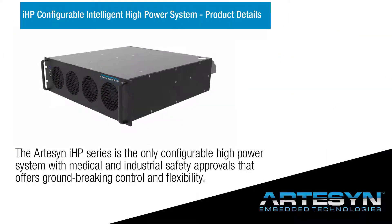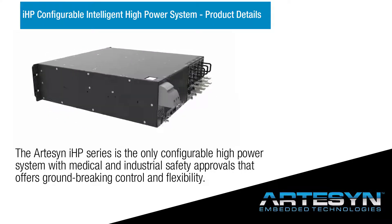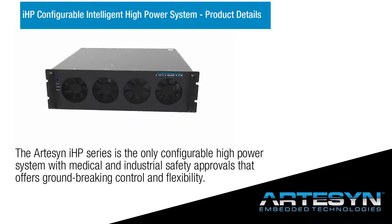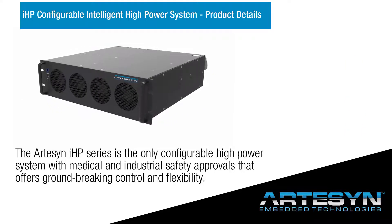The Artisan IHP Series is the only configurable high-power system with medical and industrial safety approvals that offers groundbreaking control and flexibility.